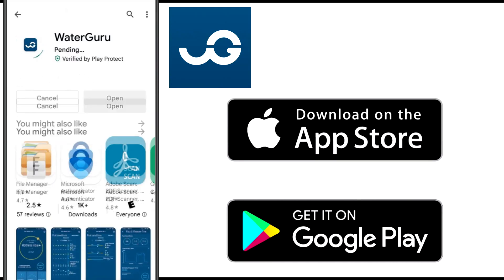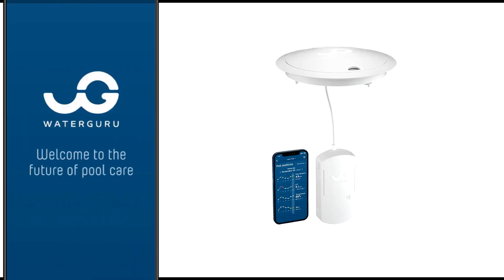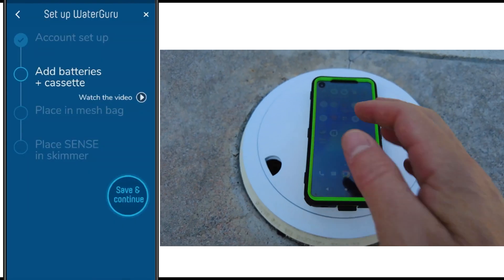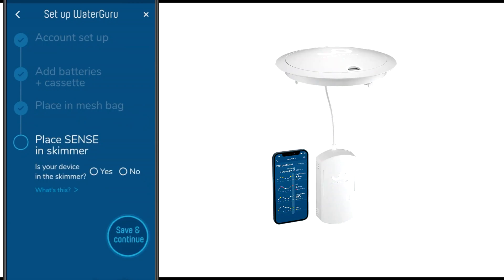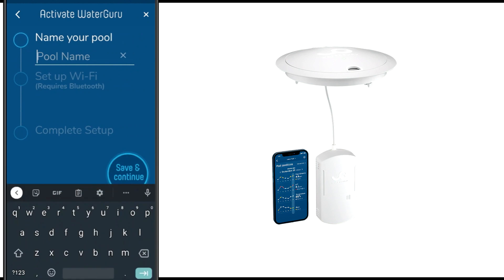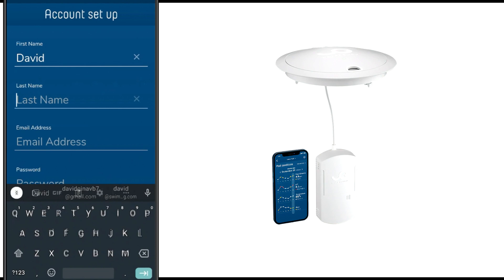The next step is to install the WaterGuru app on your phone from the Apple App Store or the Google Play Store. Once you add the pool, you'll go through a checklist and make sure that everything is set. I found the setup was really easy when I was out there with the WaterGuru and my phone — I was able to connect to the Wi-Fi with no problem.